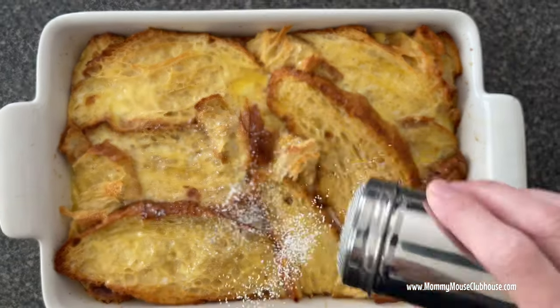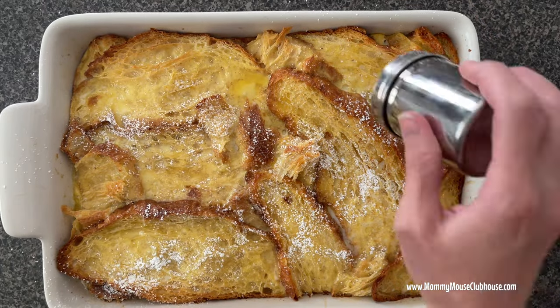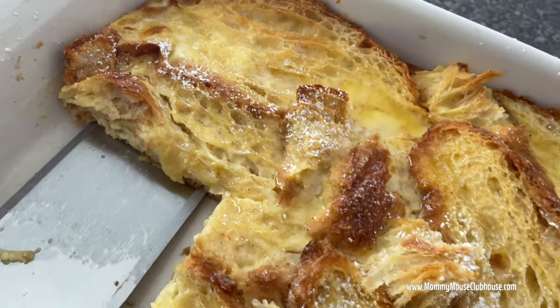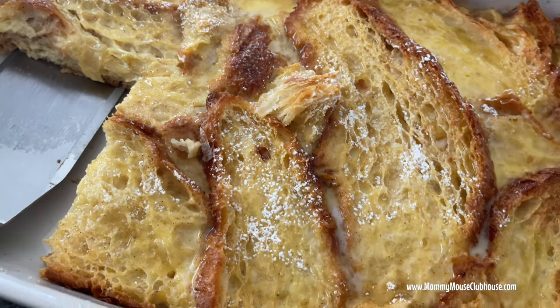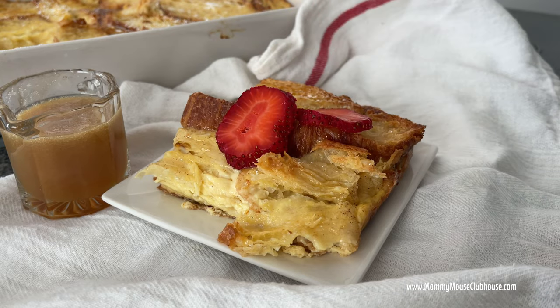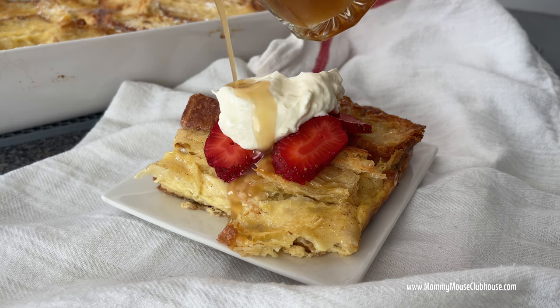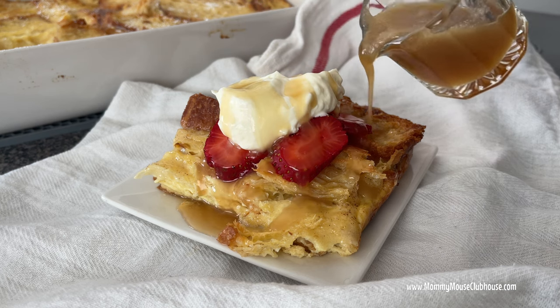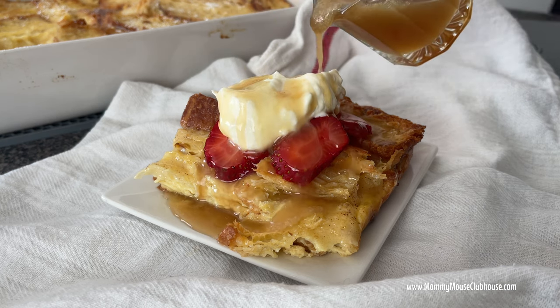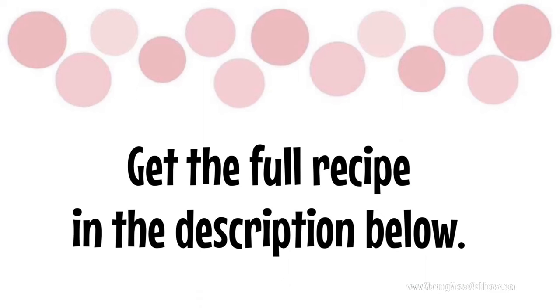You can also sprinkle it with some powdered sugar. Cut the French toast into slices and serve it on a plate topped with sliced strawberries, whipped cream, and caramel syrup. I hope you love this French toast bake as much as I do. The full recipe is in the description below, as well as a link to the printable version at MommyMouseClubhouse.com. Make sure you are subscribed to this channel if you haven't already, and I'll see you next time.